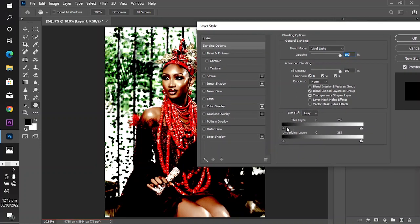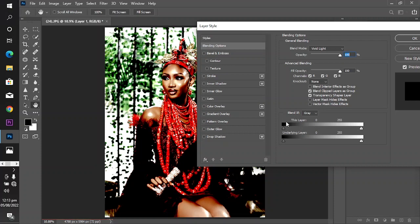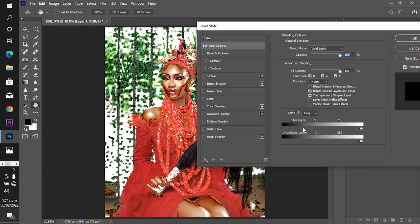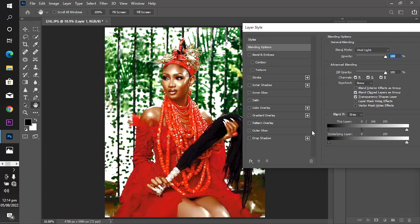Now come down to the 'This Layer' slider and shift it to the right. To make room so we can see what's happening, hold Alt on PC or Command on Mac, and click on the slider to split it — take one side to the left and the other to the right.